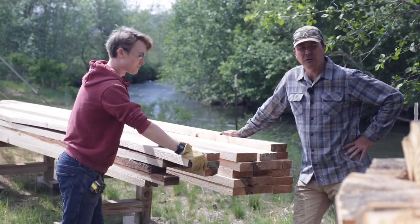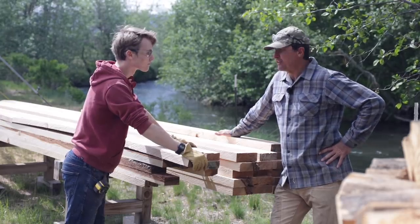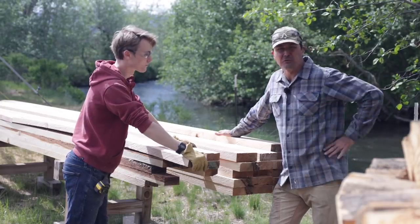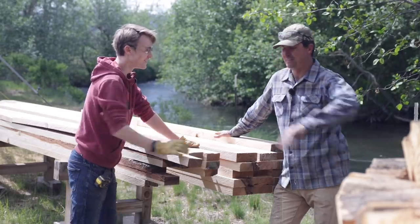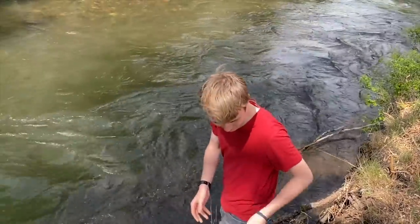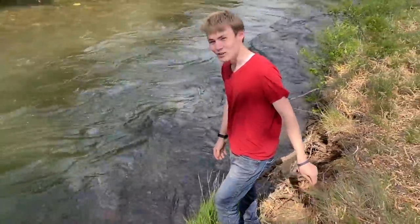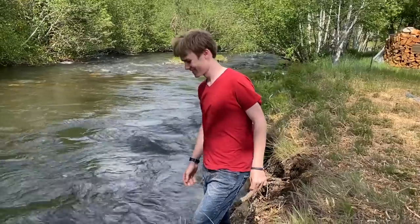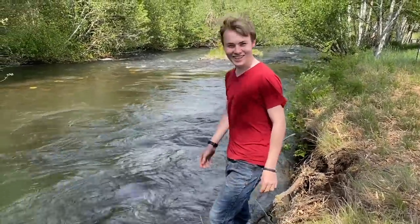All right, thanks for watching guys. Please keep us in your prayers, may God bless you and your families. Next time we'll be doing the last of the irrigation gates, and we'll be using this material, so this is much needed. Time for lunch — definitely time for a shower. I told Jack I'd give him 50 bucks if he jumped in the glacial water. We're driving back as soon as this is over — 50 bucks!